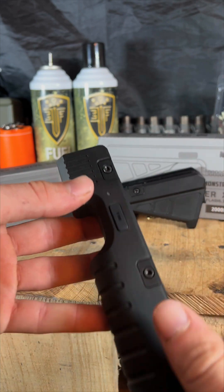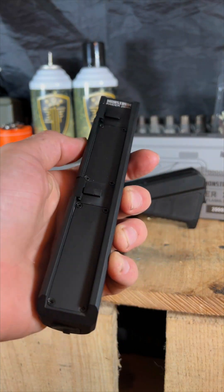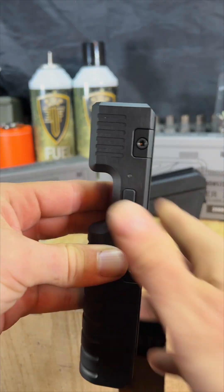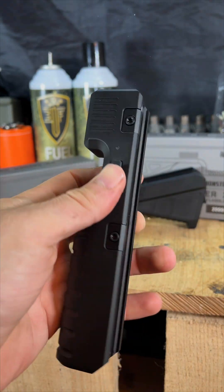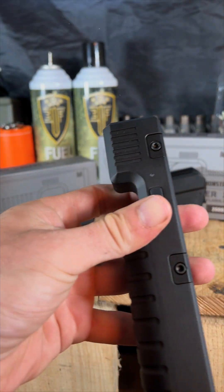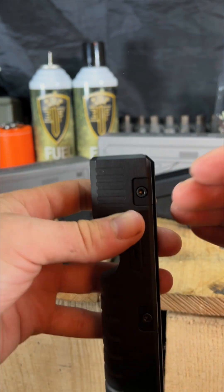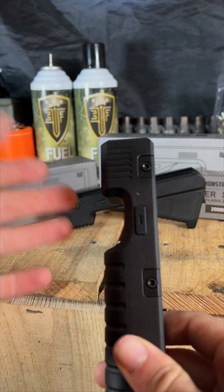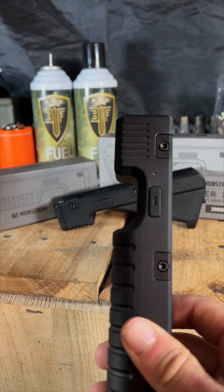The power button is right here on the left side, so if you're right-handed you're going to be able to hit that no problem. First mode: hit the button and you're rocking 2000 lumens. Second mode: hit that button again and you go down to 600 lumens — a power saver mode. Click it again and it shuts off.